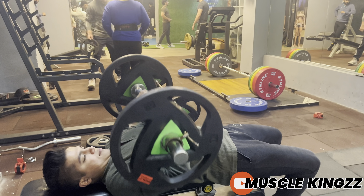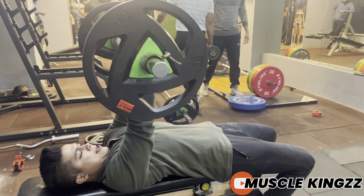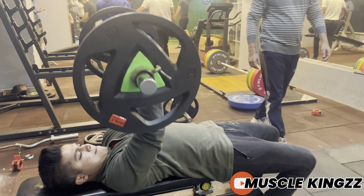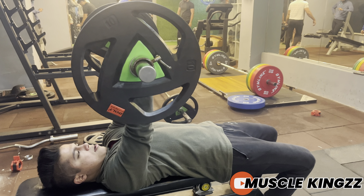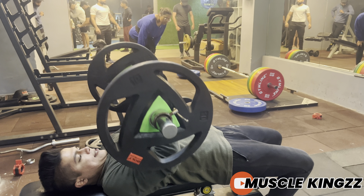The exercise is close grip bench press with an EZ curl bar — one of the best exercises for targeting the triceps. It's a compound movement, so some percentage of chest will also work, but remember you have to put your whole focus on isolating those triceps.